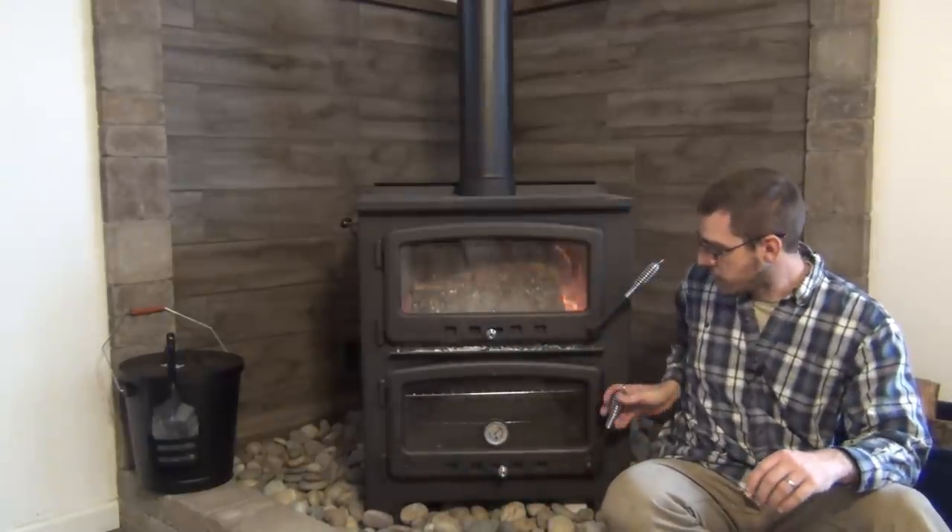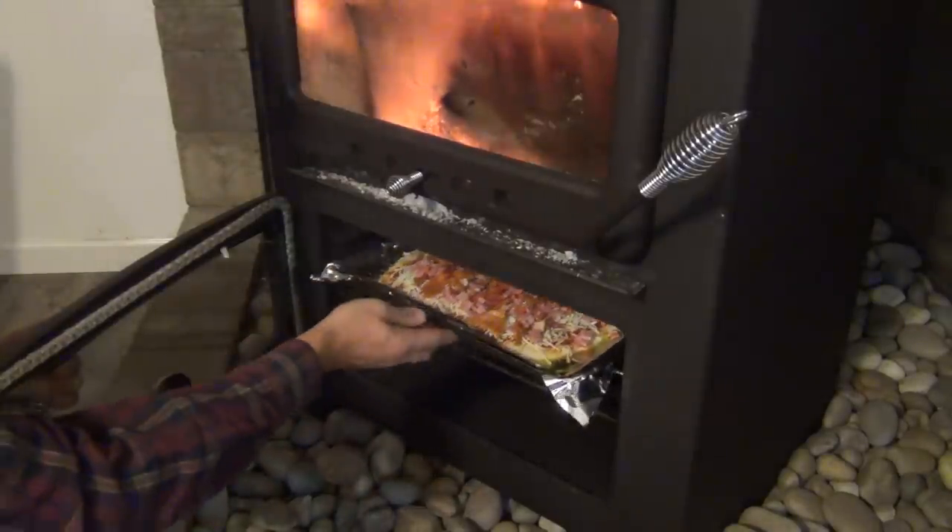We chose this — it's called the Vermont Bun baker XL. Very cool stove. I'll put a link to it in the description. This is actually both a cook stove and a heating stove. It's rated to heat between 2,000 and 2,500 square feet. It has a burn box on top and below it an actual oven that you can cook in, as well as a cook surface on top.